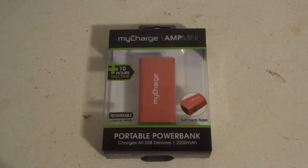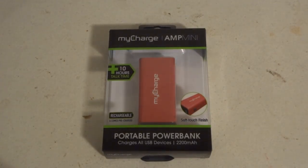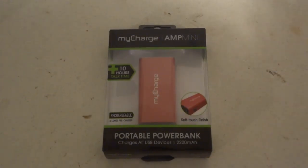Hi, today we're going to be taking a look at the MyCharge Amp Mini Red portable power bank. It has a 2200 milliamp hours — whatever MAH stands for, I'm not fully familiar with that, but if you know what it actually stands for, let me know.